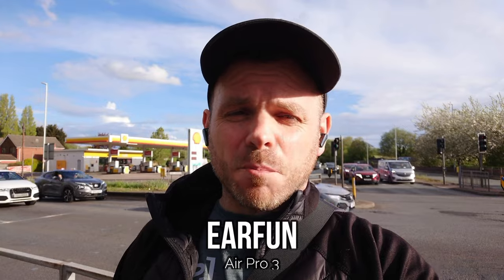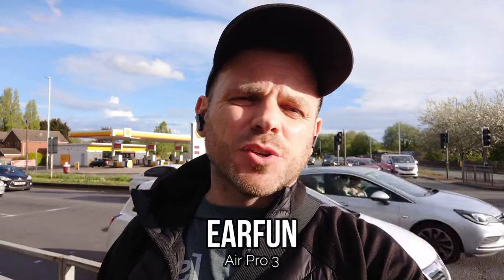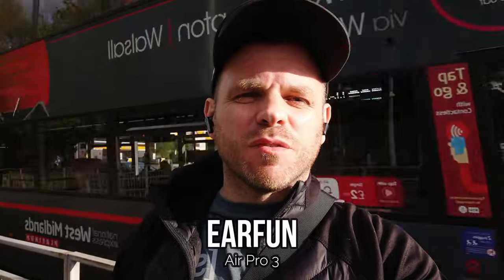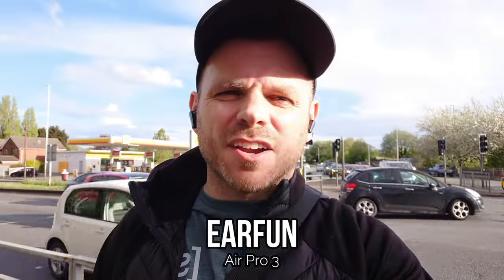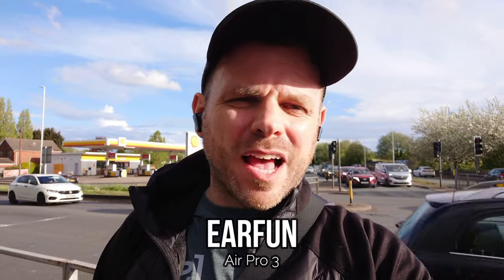The Air Pro 3 from Earfun are definitely moving out of the budget category into that mid to upper tier in terms of price, retailing around the 60 to 80 euros/pounds/dollars mark. They're packed with a bunch of features but I'm not that impressed with them so far from my initial test, although I'm interested to hear how the microphone performs on this model.